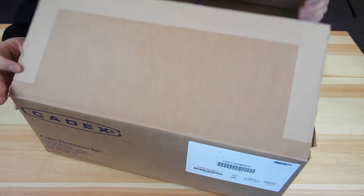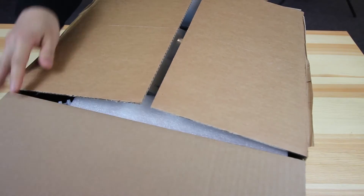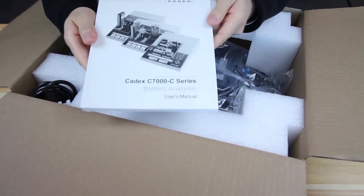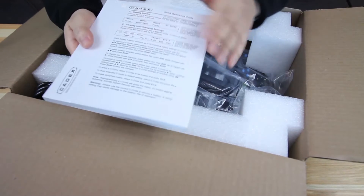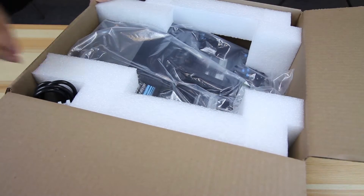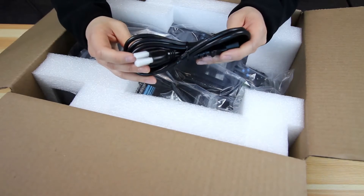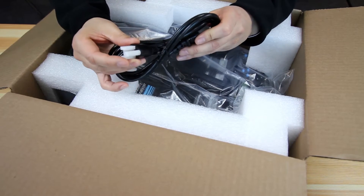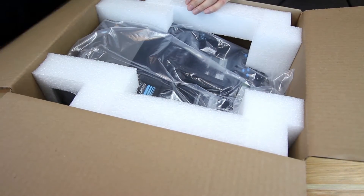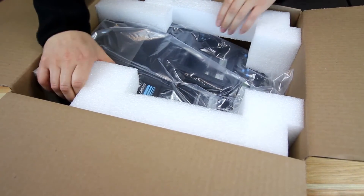Once you cut the tape on your new 7400ER, that's the unit. These are the things you'll find inside: a user manual with a quick start guide in the back, an AC power cable for either North American or European plug styles, and your main unit, which is in packing foam.